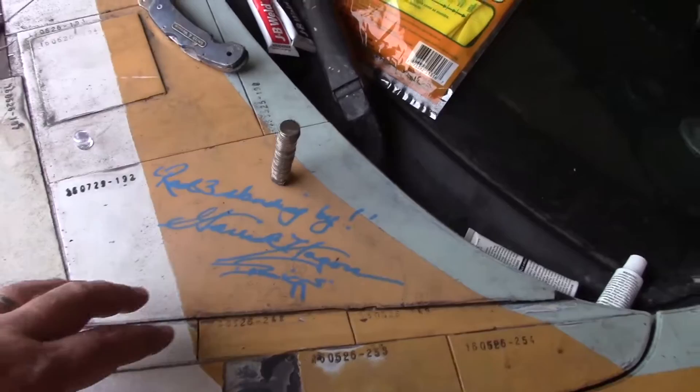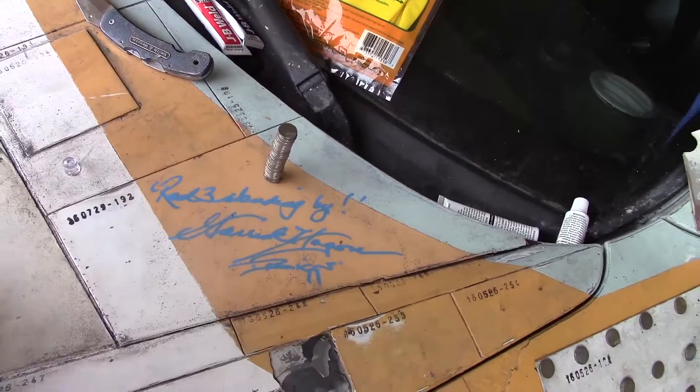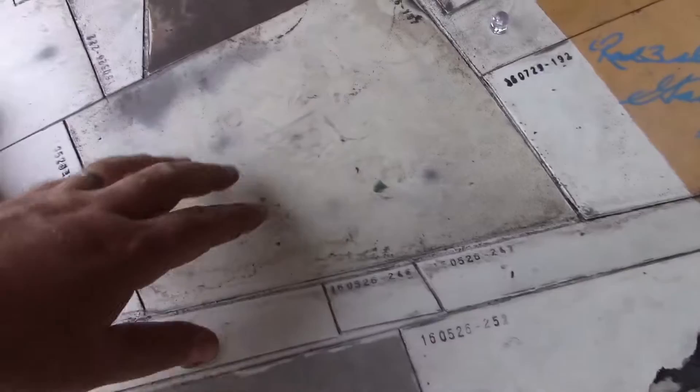Hey everybody, Gears here, and I am happy to continue in my tradition of getting the car signed. I spent a little bit of time in London for Star Wars Celebration 2016, and Garrick Hagen was there. He graciously accepted a photo of the car itself from me that he had me sign, and now I've got Red 3 standing by — Garrick Hagen as Biggs.